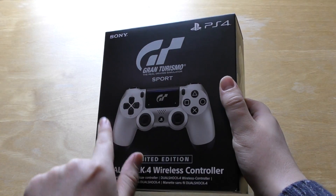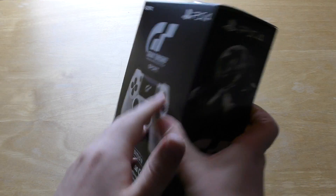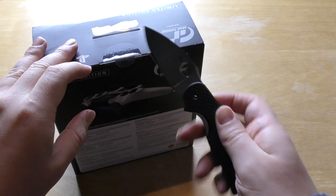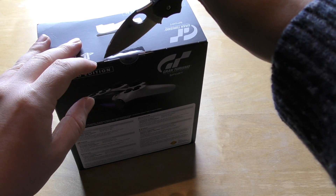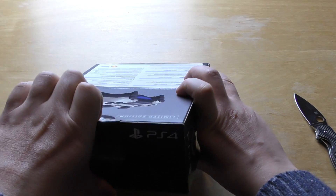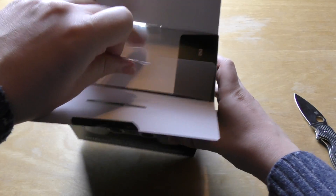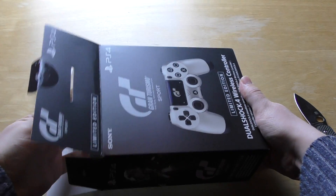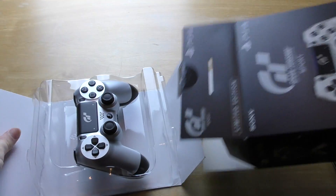Nice looking controller. Got the silver on the front and the black on the reverse. And carrying on with the car theme, I thought I'd use my carbon fibre knife here. So that comes in this sort of tray that you open and pull out.